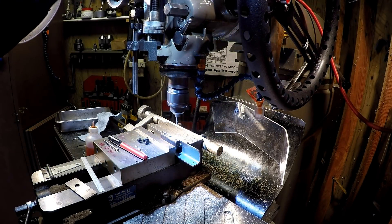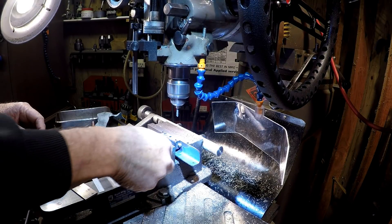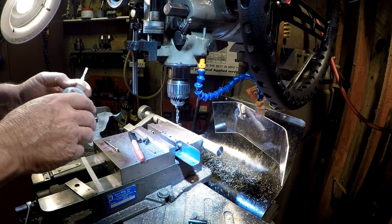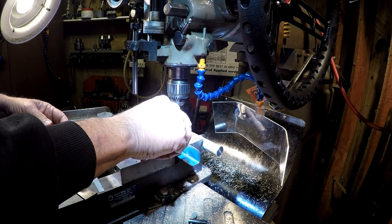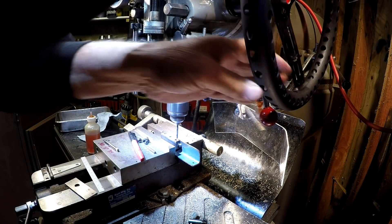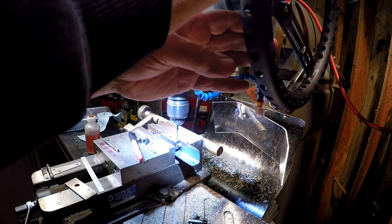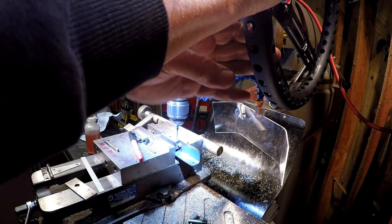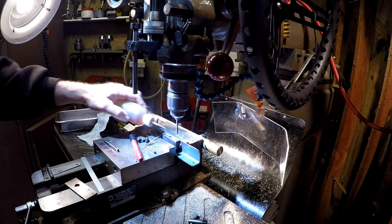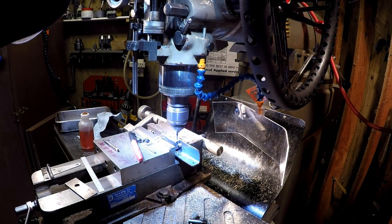I'm going to drill. We'll be right back.